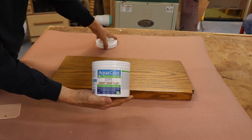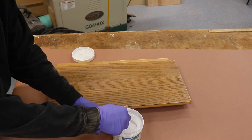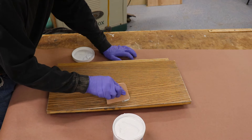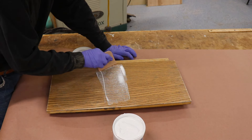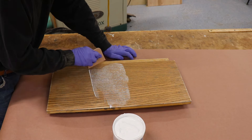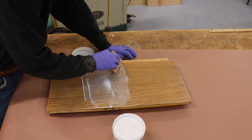You want to apply the Aqua Coat grain filler with a plastic bondo knife or similar tool. You don't want to use metal here because it can scratch your surface. Apply by smearing across the grain using your bondo knife, getting as much material as possible into the pores. The grain filler dries quickly, so work in just a small area at a time and don't overwork the material.